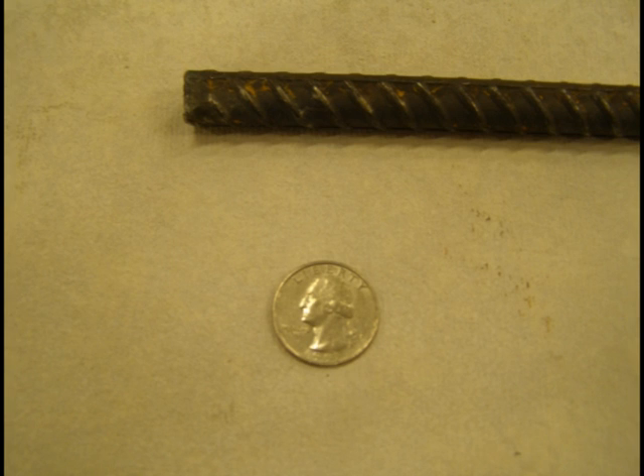What we're looking at here is the rebar size that you need for your U-Fer. It's number 4, or half inch — there's a quarter for scale size. So that's what you need for your underground U-Fer.